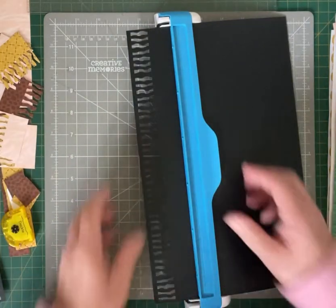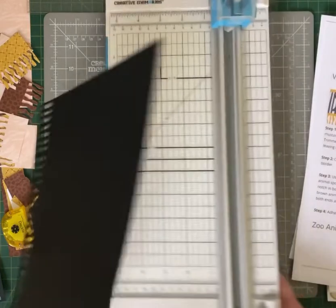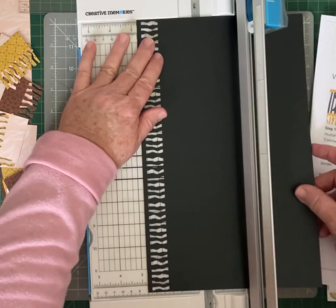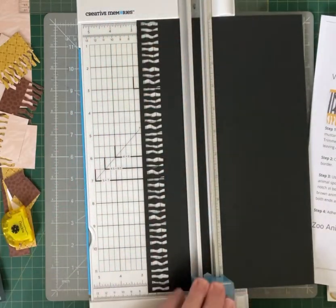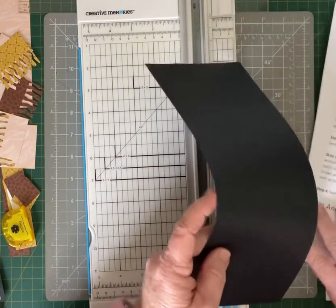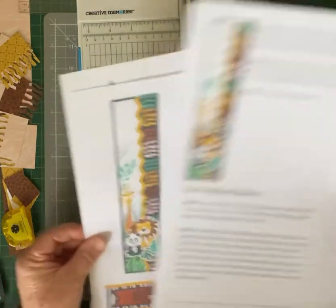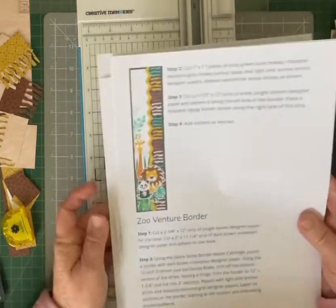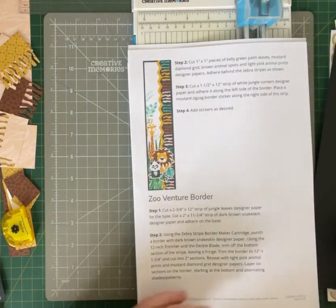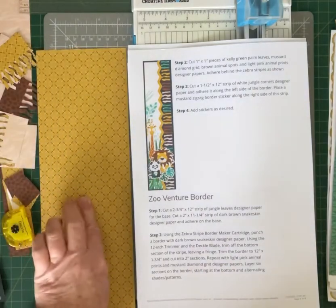Moving all that confetti out of the way, we want to bring in our 12 inch trimmer and trim that at two and three quarters. So that's our base for this border. Our next step, looking at the instructions, we're going to cut some different colored papers. It varies — you can use the same coloring as shown on the border, or use your own color system.